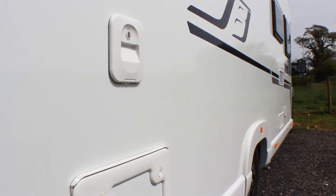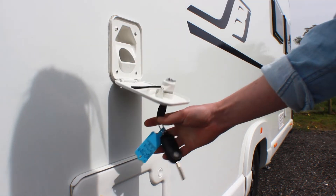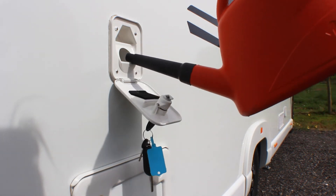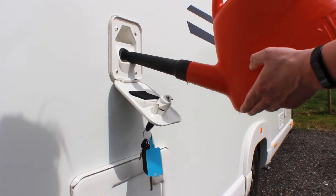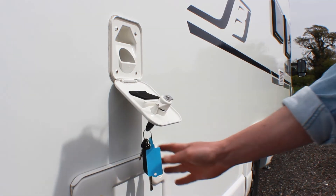The toilet has its own water holding tank for the flush that will need to be topped up on a regular basis. To fill this tank, unlock the cover found just above the toilet cassette housing. Using the watering can or fresh water hose found in the garage, pour some water straight into the filler. When done, close and lock the cover.